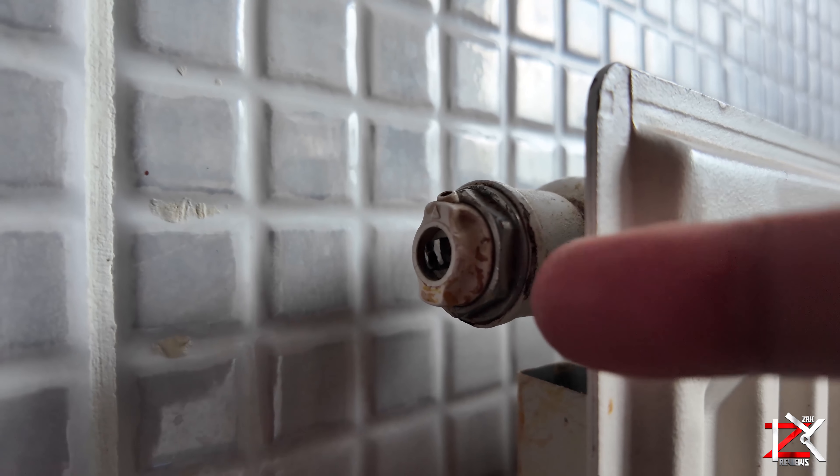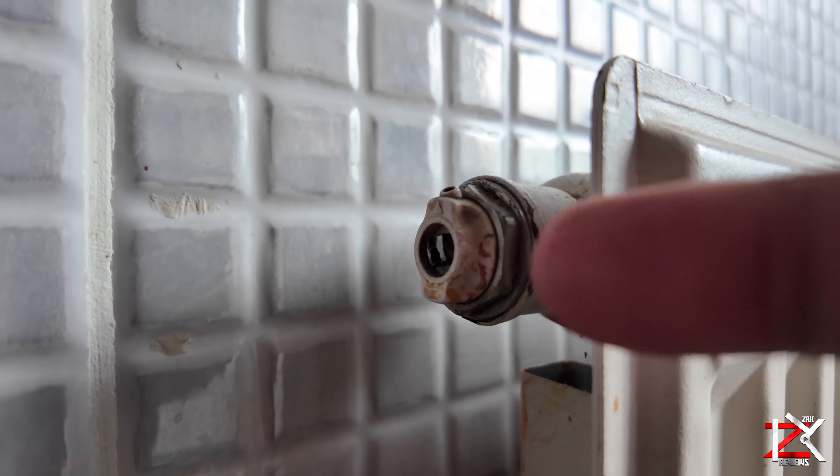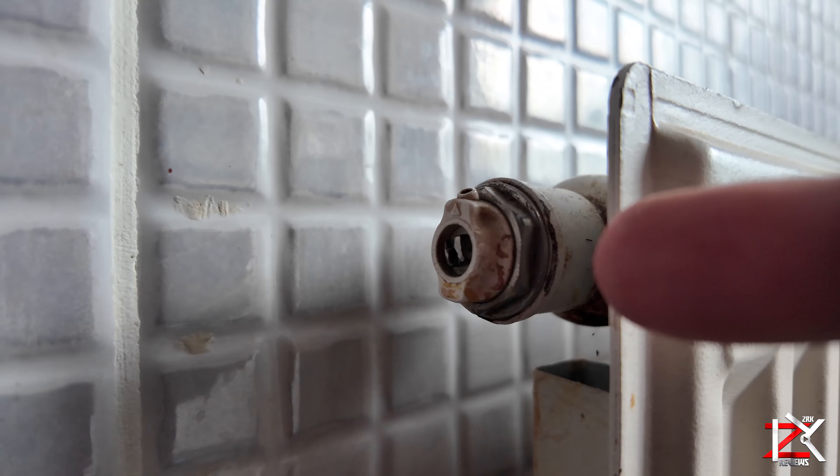It's that time of year again for switching your heating on. And just before you do so, make sure to bleed out any trapped air in your radiators. I'll show you how to do that in one of my YouTube videos in the link below.